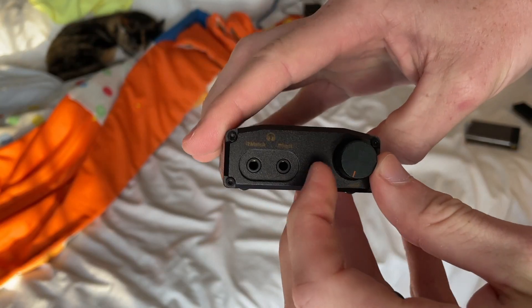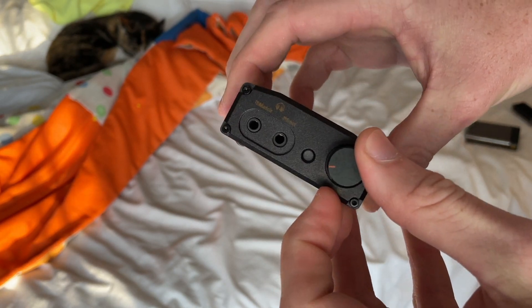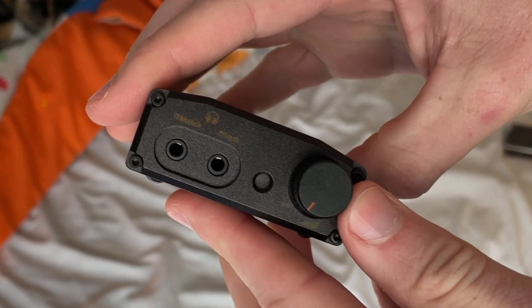The volume pot feels nice — it's very smooth, about the size of something on a Magni but way smoother, feels way more high quality than that. It has two 3.5mm outputs on the front: one is a regular output and one is an iEMatch. Think of them as almost like two different gain outputs — one you can use with IEMs for better control, and the other is a full regular headphone output.